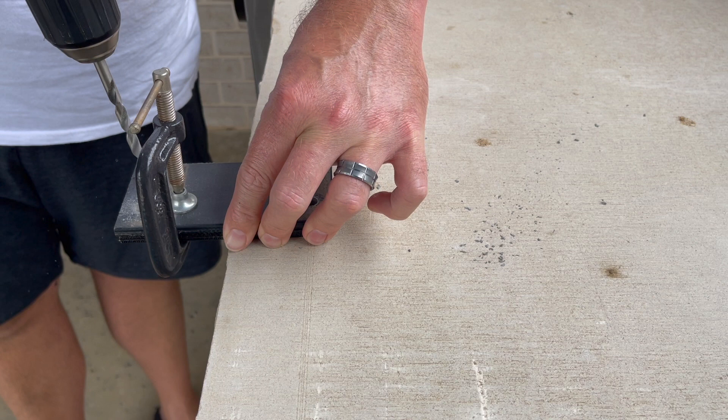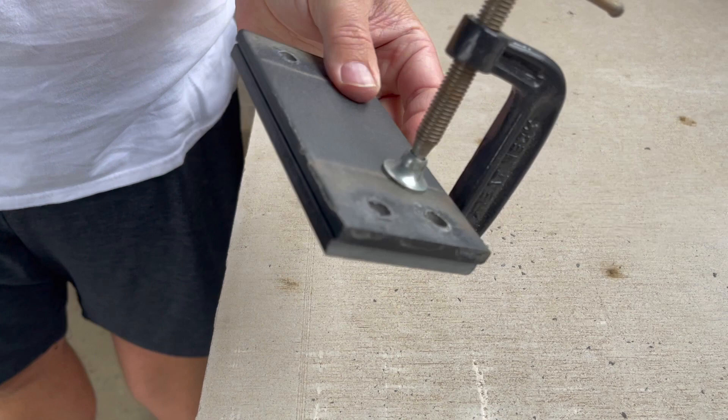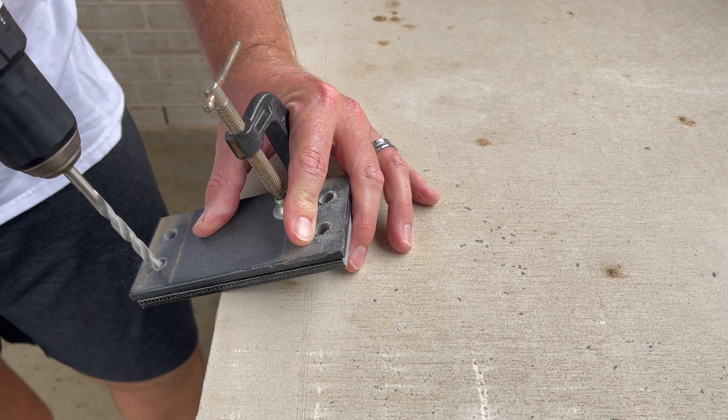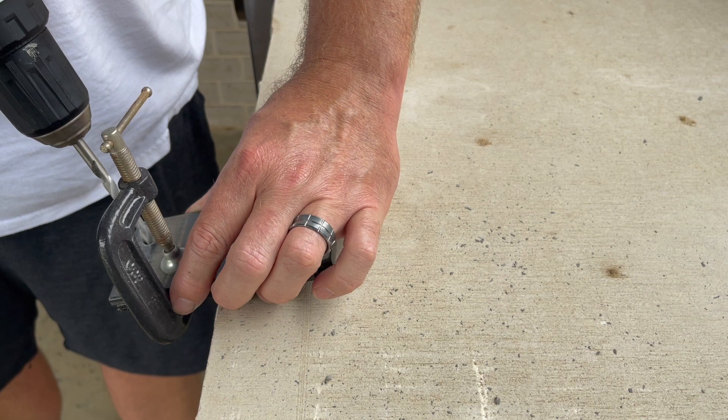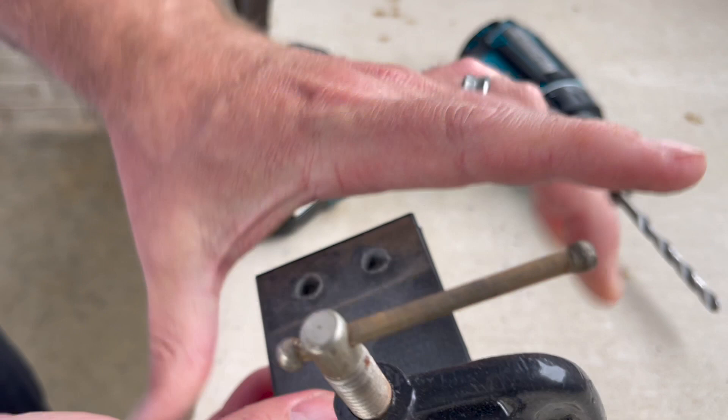Probably need a little bit bigger drill bit but this is all I've got right now, so we'll make it work — just wallow these out a little bit more and see if the screws fit. Probably should have gloves on with this being fiberglass, but I'm sure we'll be all right. There we go — they're matched up, let's see if the screws fit.